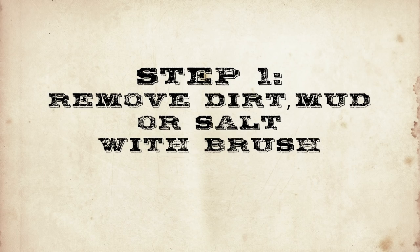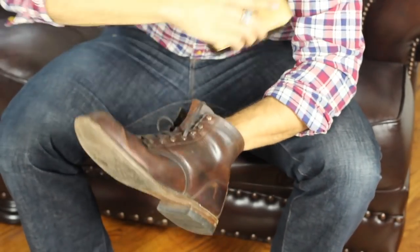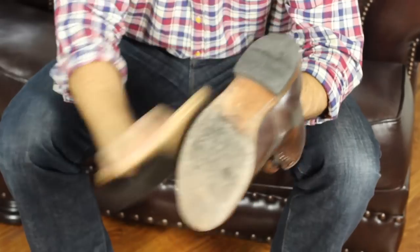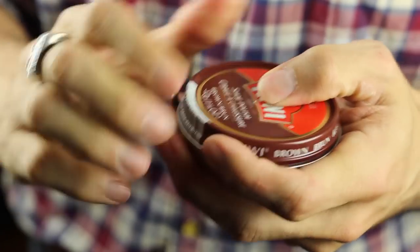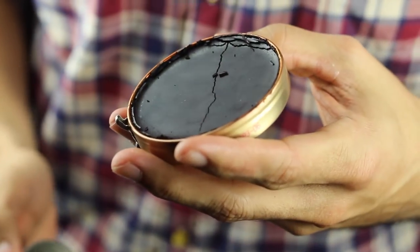The first step in a well-polished shoe is to remove any dirt, mud, or salt with a brush or damp rag. If you used a damp rag, wait until the shoe is dry before proceeding. Before you apply your polish to your cloth, take time to breathe in the rich, manly smell of the shoe polish.